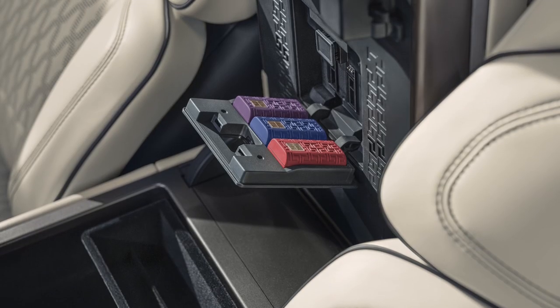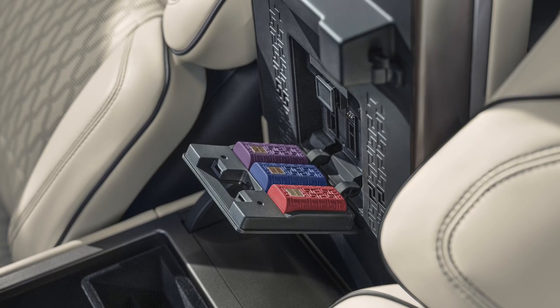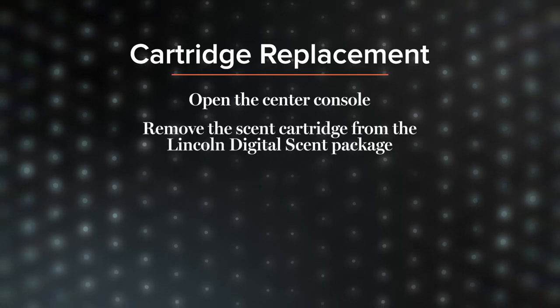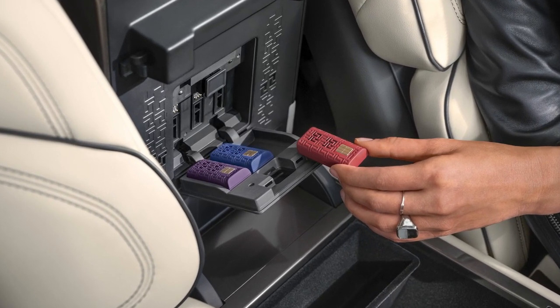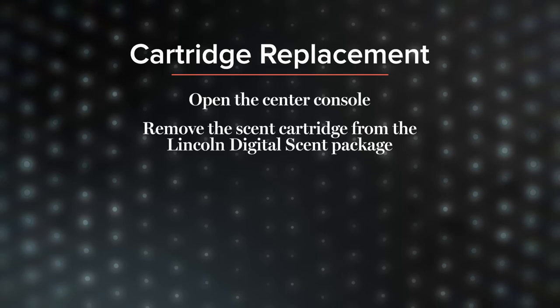The cartridges are located under the center console lid, then diffuse through a vent in the front of the center console. To plug in or replace a cartridge, open the center console and press the cartridge tray button on the bottom of the center console armrest to open the scent tray. There are three different scent cartridges and you can choose any one or all three to install — the order of placement doesn't matter.